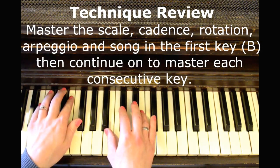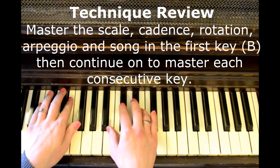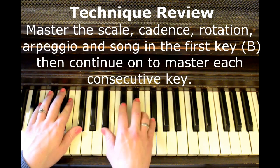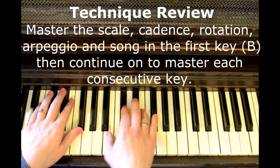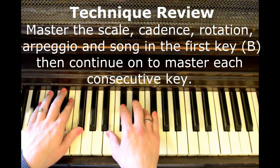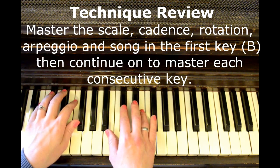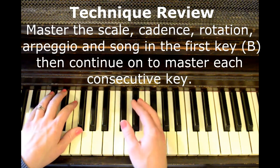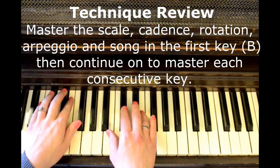The first scale is B. You'll start out stepping with the five-finger pattern going up and down. Then you'll play your one chord — fingers I, III, and V together. Now you'll practice rotation in this position using fingers I and V. Next you'll do the arpeggio, hand over hand going up and down.